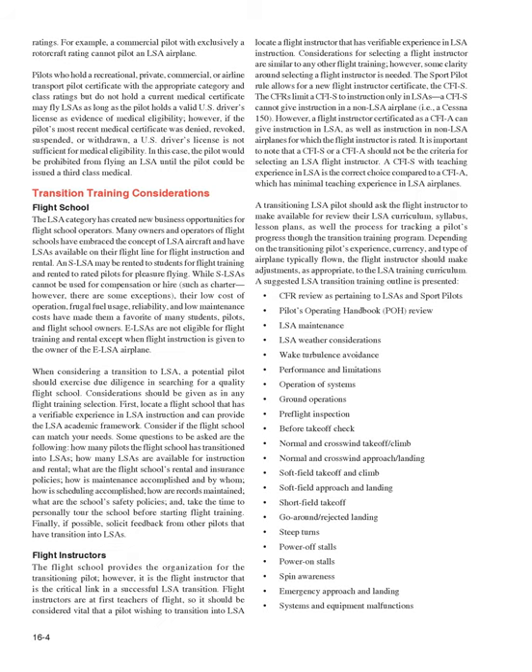When considering a transition to LSA, a pilot should exercise due diligence in searching for a quality flight school. Locate a school with verifiable experience in LSA instruction and an LSA academic framework. Key questions include: How many pilots has the school transitioned into LSAs? How many LSAs are available? What are rental and insurance policies? How is maintenance accomplished? Tour the school personally and solicit feedback from other pilots who have transitioned into LSAs.